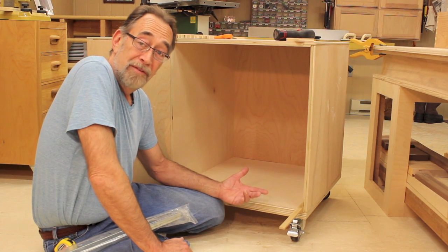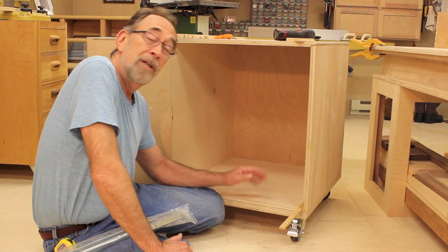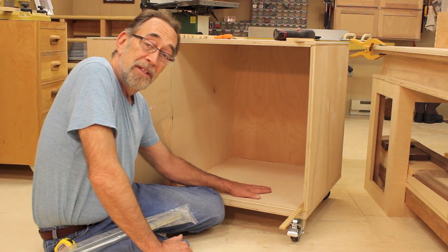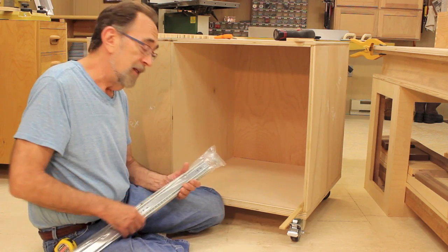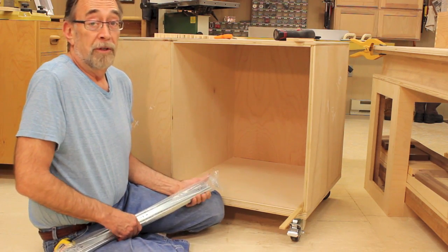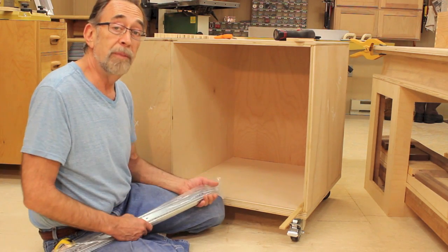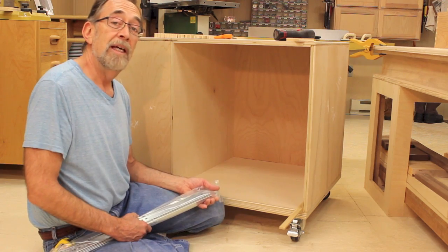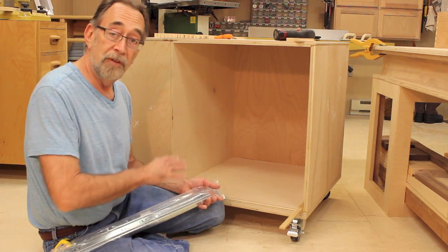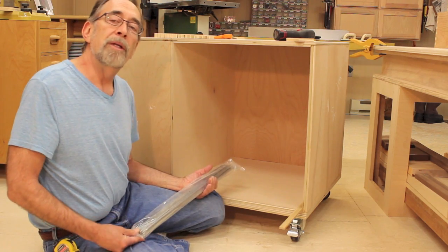Here's a perspective you haven't seen in the down-to-earth woodworking shop before. I'm on the floor with the Mobile Sanding Center getting ready to start putting in the drawer slides. Why am I on the floor? This would be easier to work on if it was up on a bench, but the fact of the matter is it's so doggone heavy, I just don't want to fool with lifting it back down after the drawers are all in. So I'm just going to do it down here.